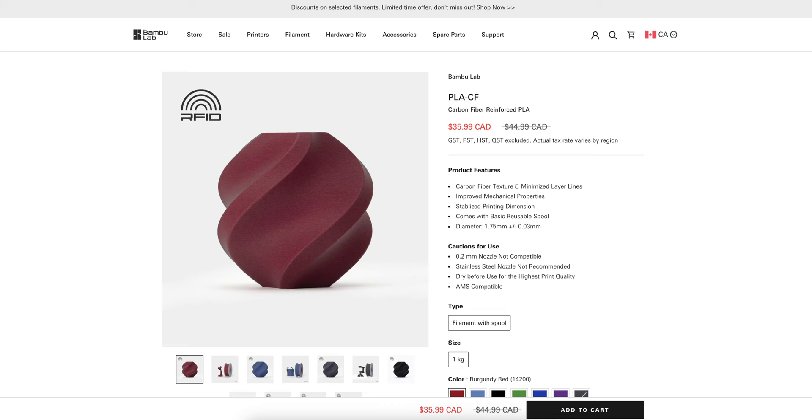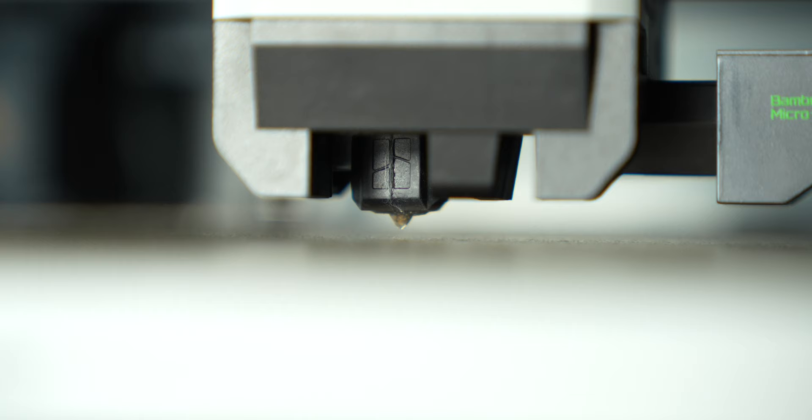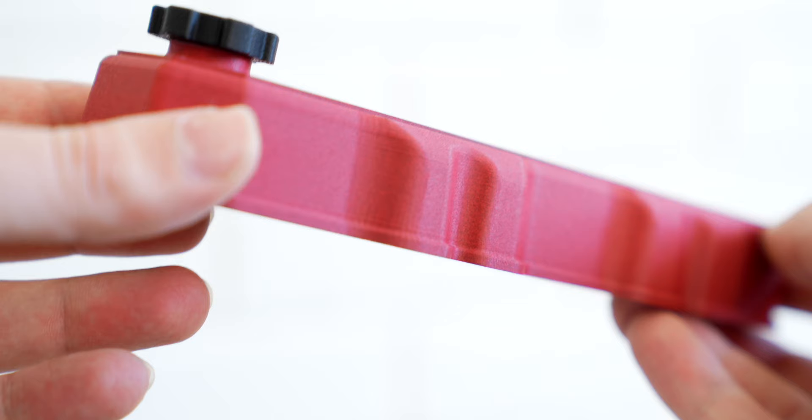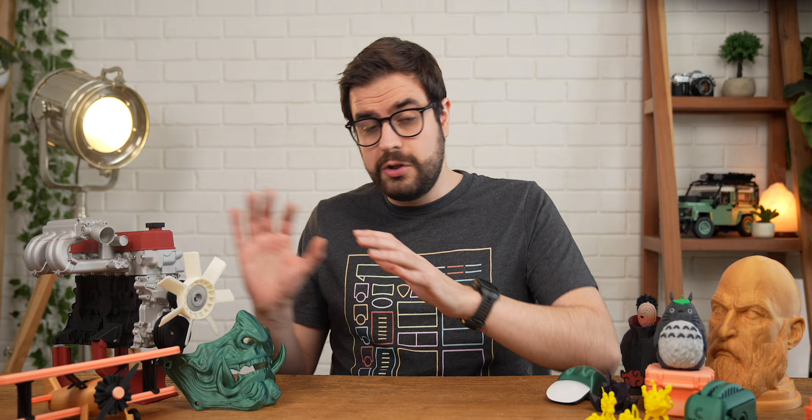Most of the parts for this engine were printed in Bamboo Labs' carbon fiber infused PLA. The X1C ships with a hardened steel nozzle capable of squeezing filament out at 300 degrees Celsius, so CF filament as well as the more industrial filament types like ASA, PETG-CF, or nylon are no problem. I really like PLA-CF though — it's got this lovely rough texture and it's much more matte than other PLA, so it comes out looking a lot less like a 3D printed part, and it's just as easy to print as regular PLA too.